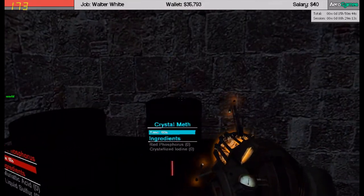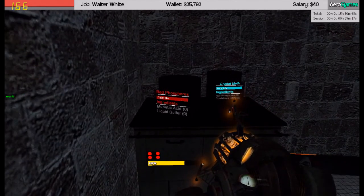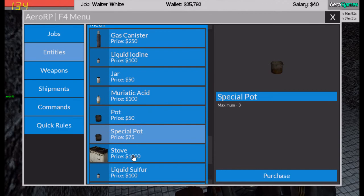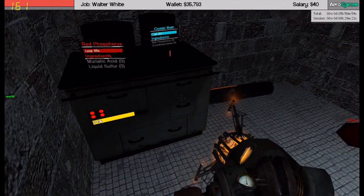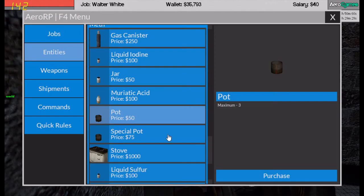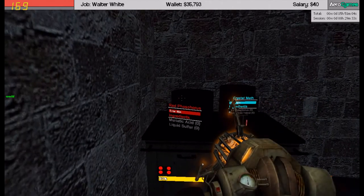I'm gonna do it real quick, I prepared everything. So first of all you need a stove for a thousand bucks, you need a pot for fifty, and a special pot for forty-five. That's a special pot, this is a normal pot.